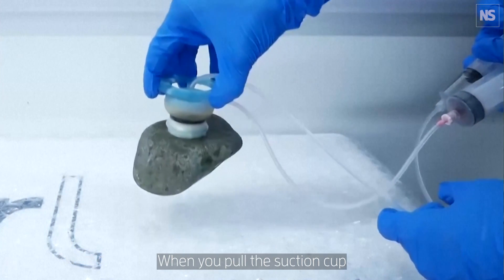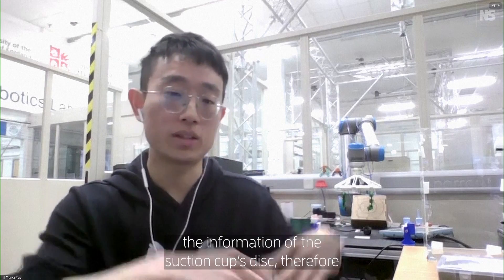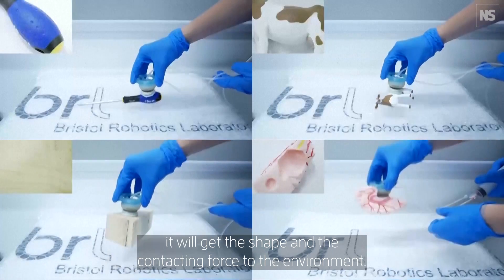When you apply the suction cup to the substrate, it can feel the deformation of the suction cup's disk, and therefore it will get the shape and contacting force to the environment.